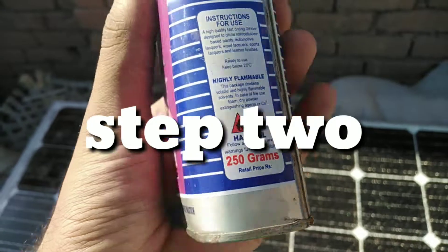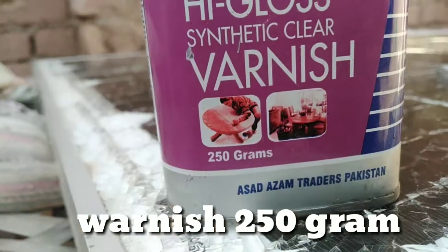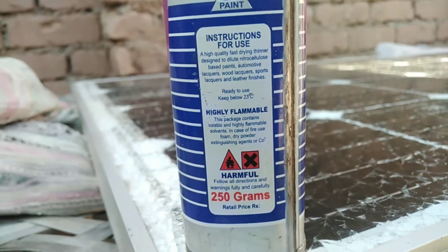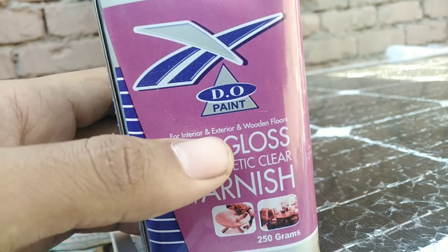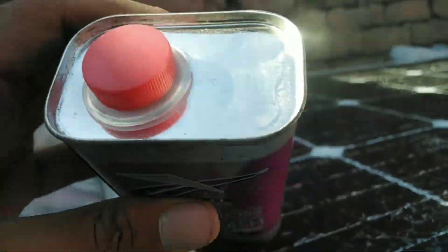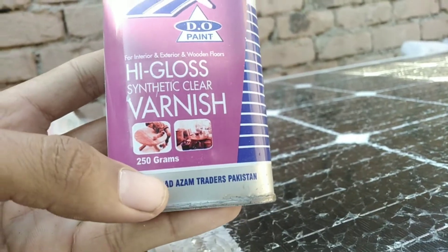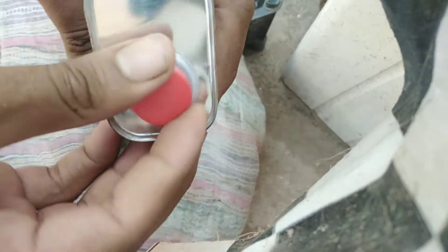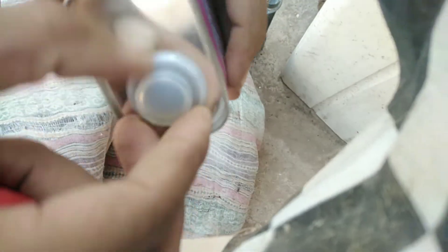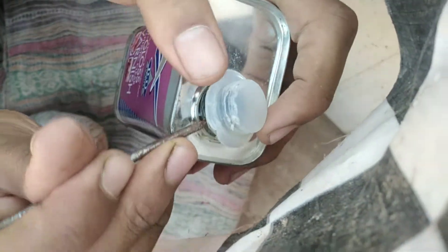The next step is to get varnish — 250 grams. You can get it from any hardware store. Varnish is used for glass, wood, and many more things — both interior and exterior. I'm using high gloss varnish. In Pakistan you can get it for 250 to 300 rupees, and in other countries for about one to three dollars.